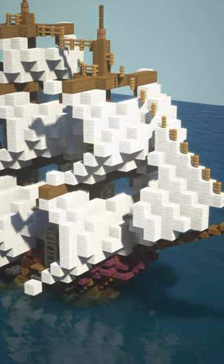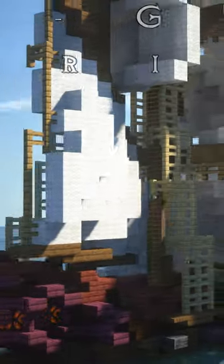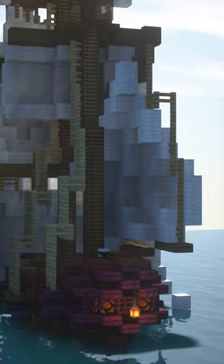Alright guys, so I've got another ship for you — this time it is a 10-gun brig. I actually tried out mangrove to give it a really nice kind of red look on the top.